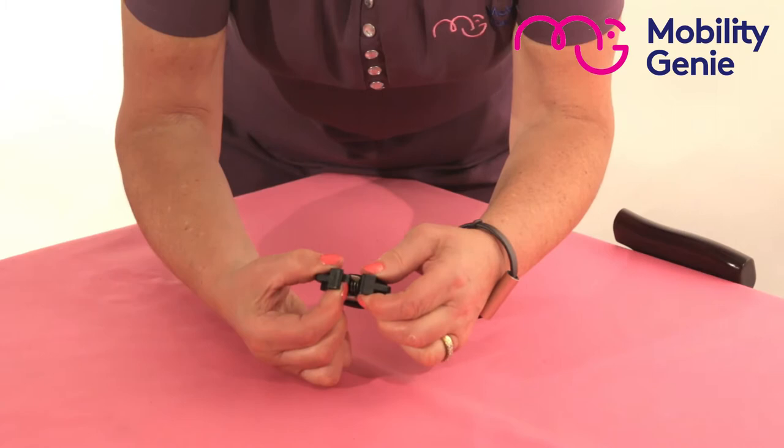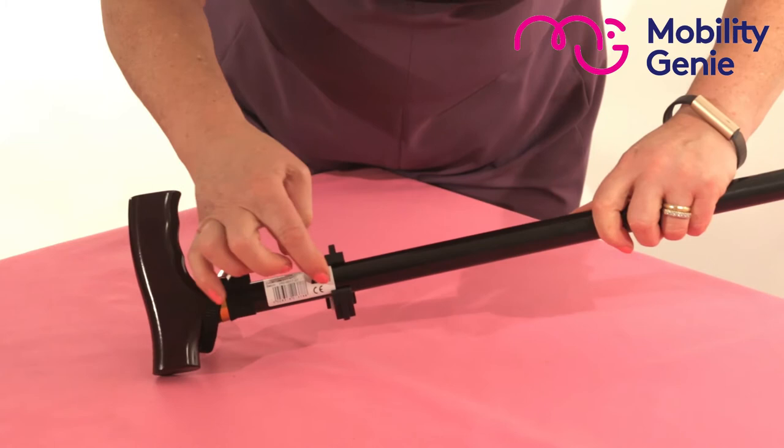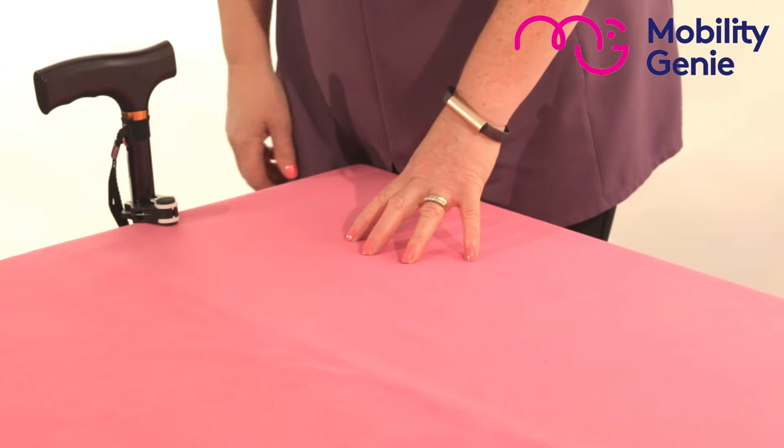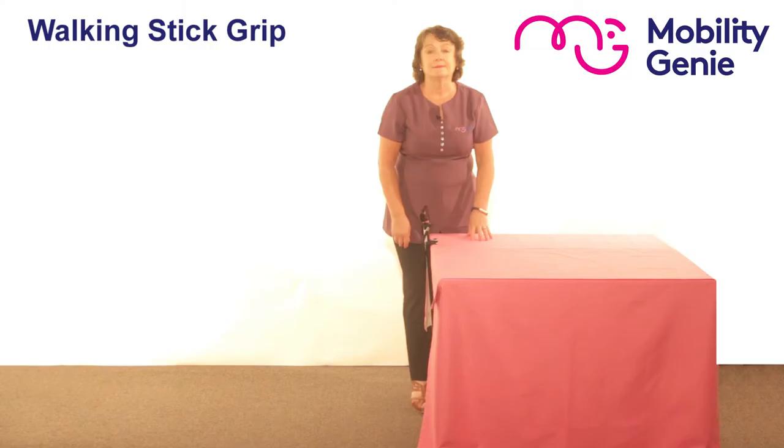Here we have one side of it that, when you open it and clasp it around the walking stick just like so, you'll see that it's clasped around it. The other side of it then allows you to rest the stick on the corner of your worktop, and it keeps it still.